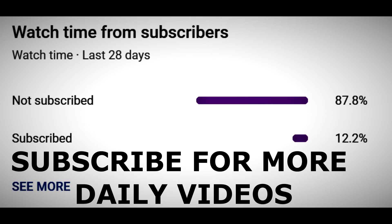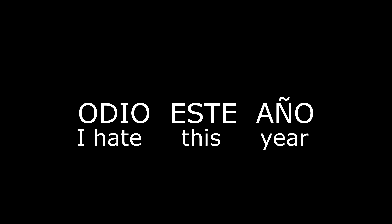The Spanish phrase for today's video is: I hate this year — odio este año. This is a three-word phrase, odio este año, meaning I hate this year.